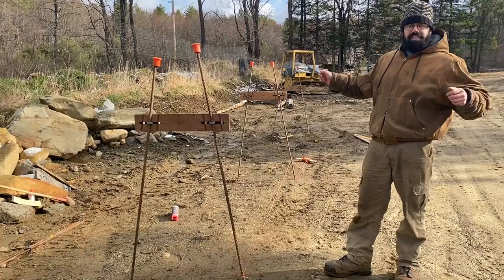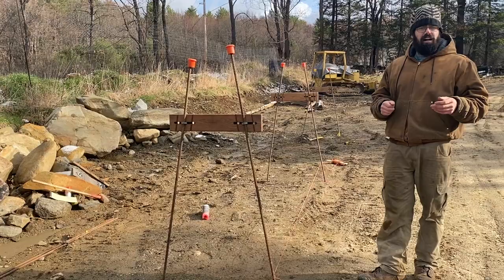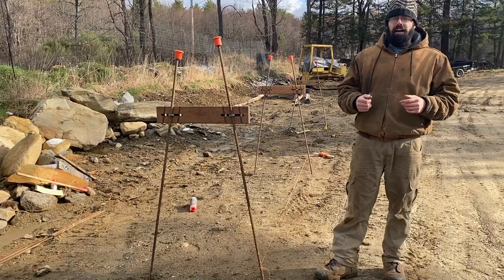A lot of times people ask how far apart the frames should be. If you're doing a long section of straight wall, up to about 20 feet is fine — longer than that the string is going to start to sag. In this case they're 10 feet apart. On a curved wall I'll often put them closer, maybe five or six feet apart, so that I have a guide for that curve.